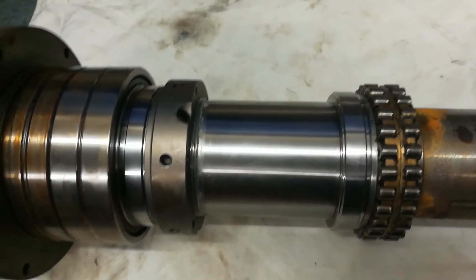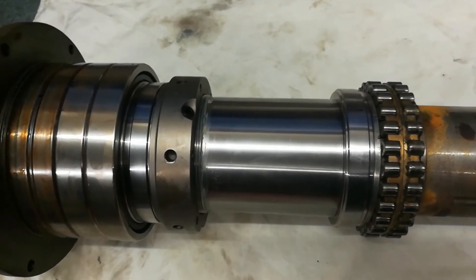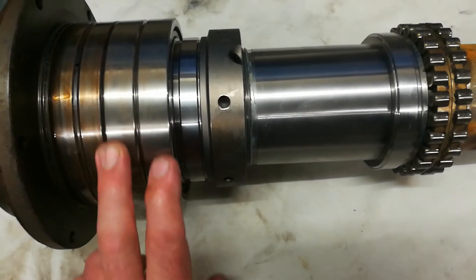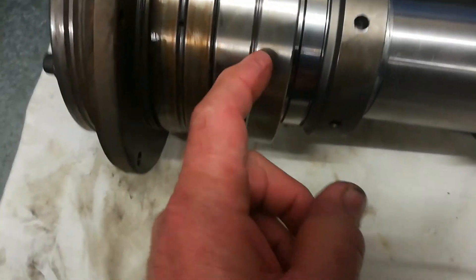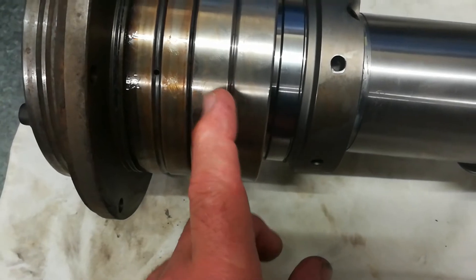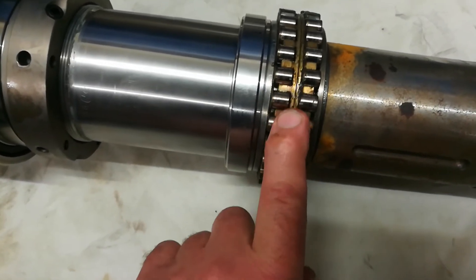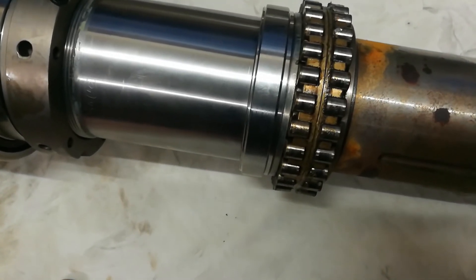I'm pretty impressed with the inside - look at that, it's brand new. It's probably straight from Japan, never been touched. The last time that had any air on it was Japanese air. It's a strange combination of bearings - it's two bearings but actually one. This bearing here alone is around $1,000, and this one - a FAG bearing - has been quoted at a bit over $2,000 just for that bearing. So it's a decent price.